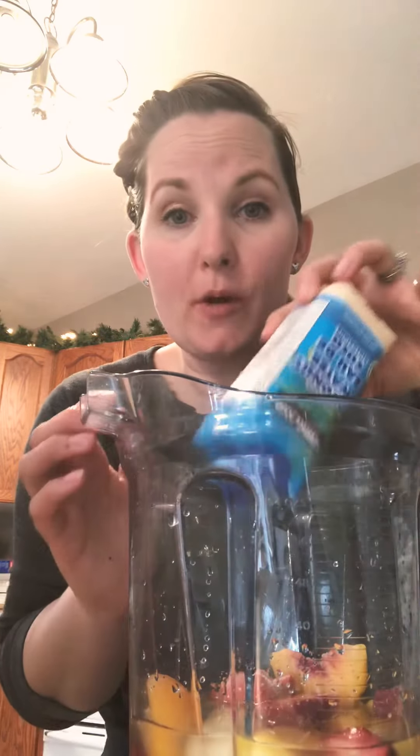I know for my family, we love adding some staples in our smoothie. So typically we start with our liquid — either a milk or water — and we pour that in.